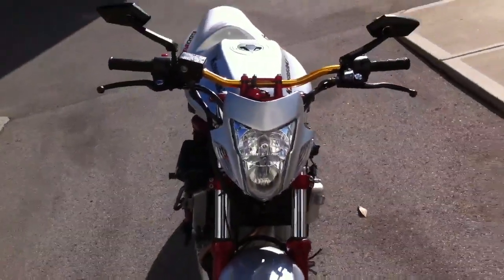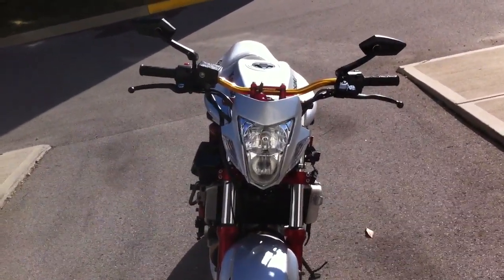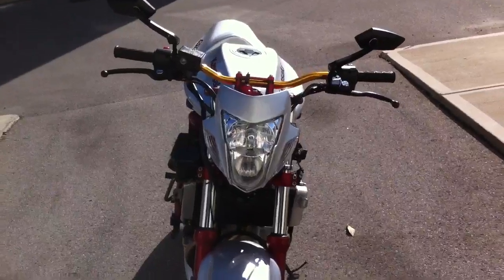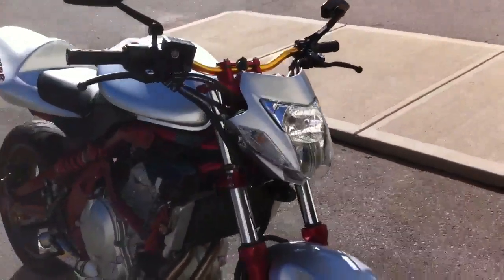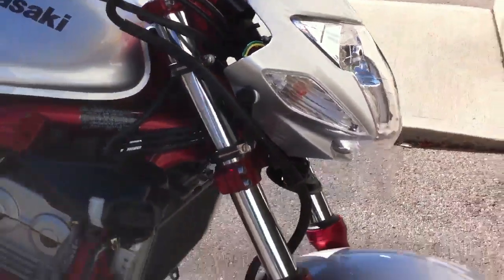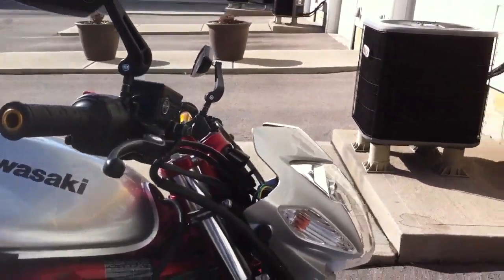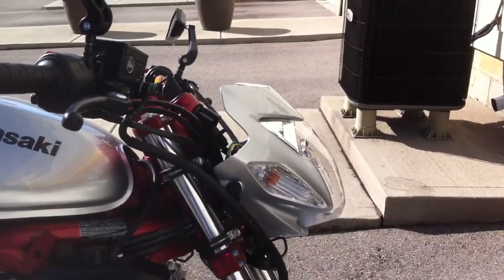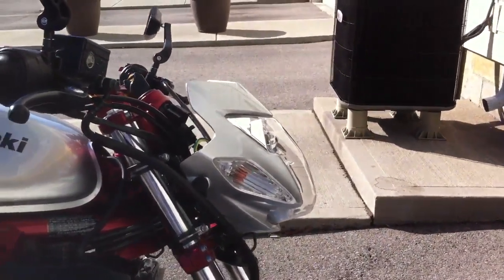For the headlight, this is actually from — I think it's called a Honda Sonic — some kind of Honda underbone motorcycle they make overseas. Came up with a custom mounting job using some P-clamps and some aluminum bar stock. I had the shroud painted Galaxy Silver to match the rest of the bike, so this is pretty one-off — you're not going to see this anywhere else.